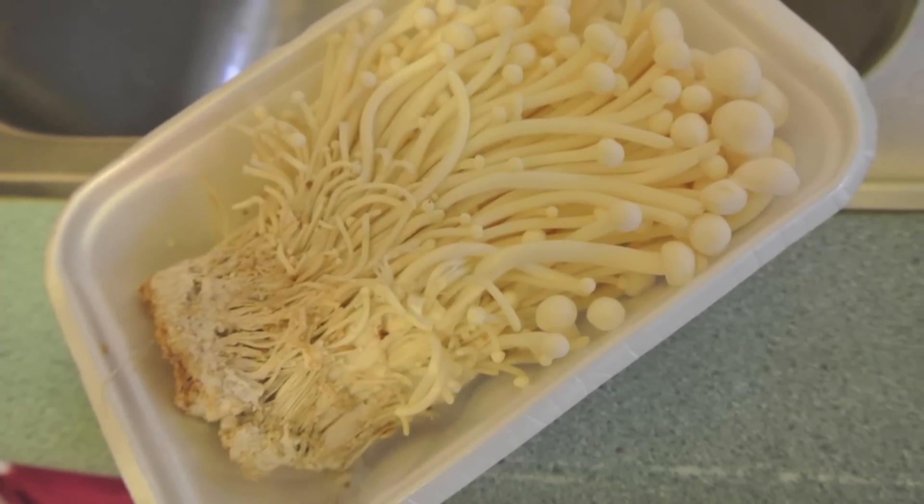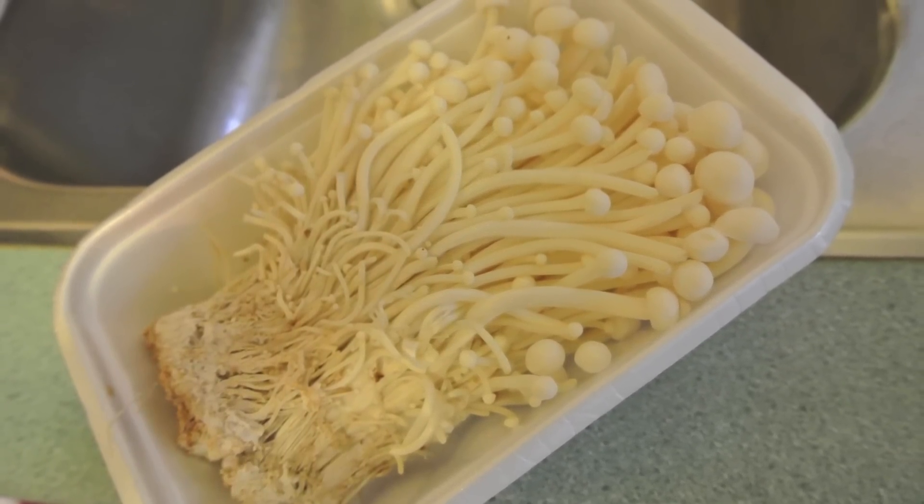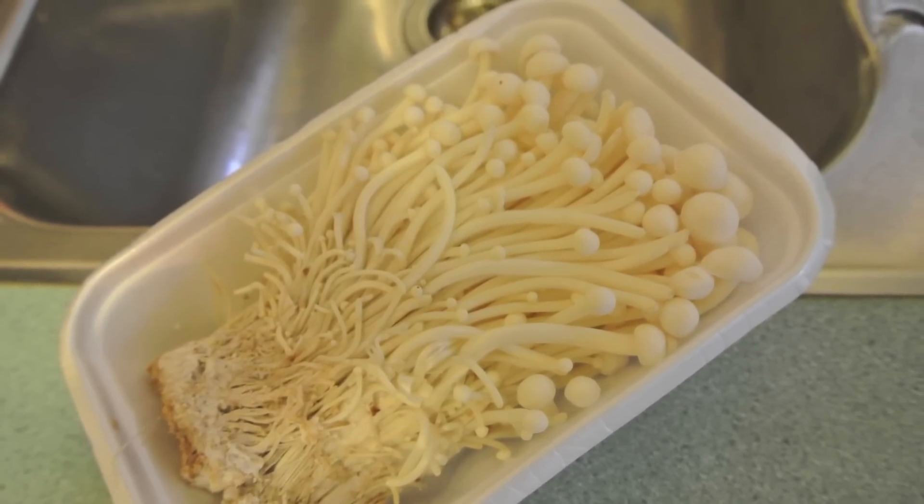First off, we're going to start by taking off the plastic wrapping and cleaning thoroughly with water. After that, just cut off the bottom part and put it in the garbage. Take your bowl and start cutting the enoki mushrooms into relatively small pieces.